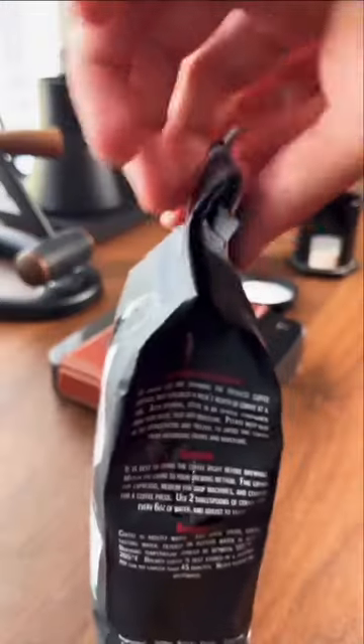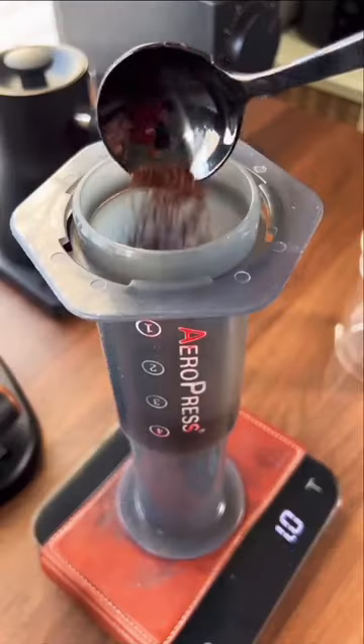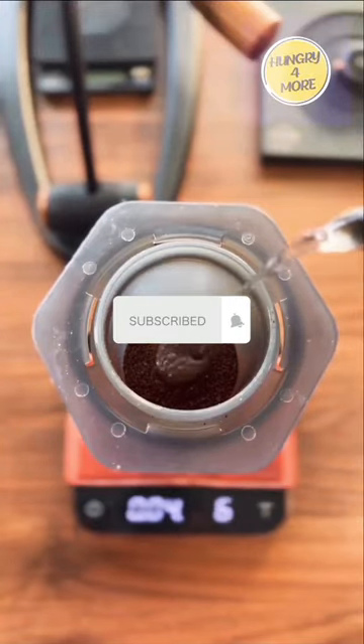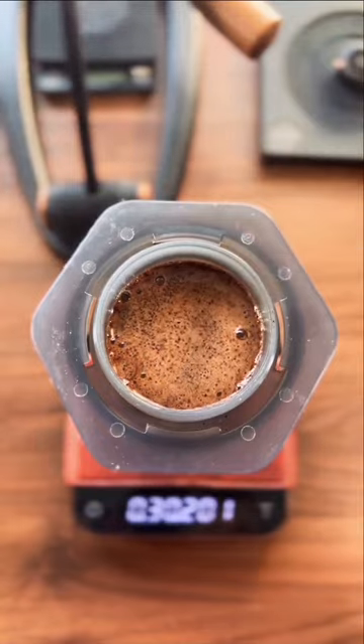From there we can grab our Aeropress and add in our coffee. We'll measure out 20 grams of coffee into our Aeropress on the scale. Then we can start our timer and add hot water to the chamber of our Aeropress, filling it all the way up to 200 grams.